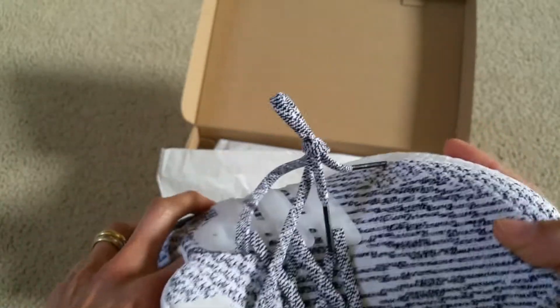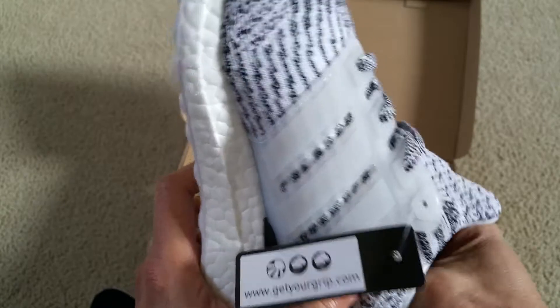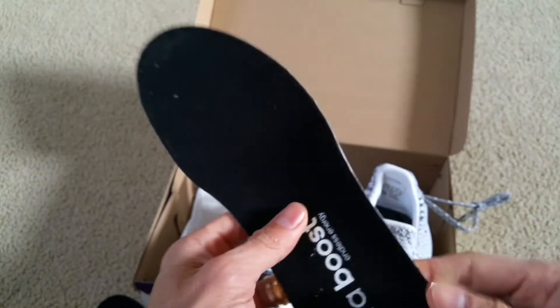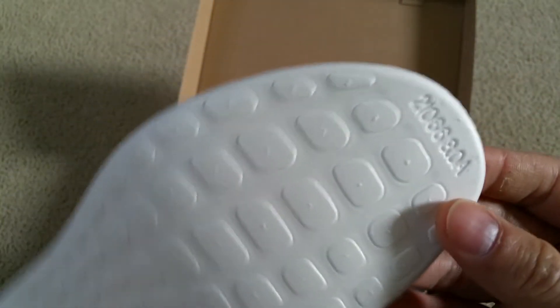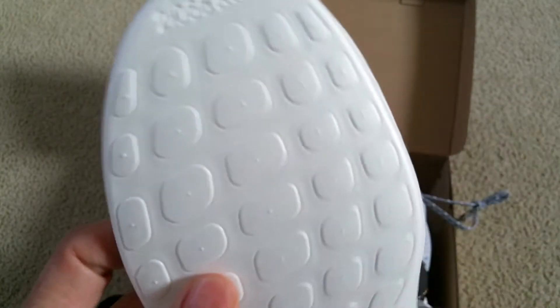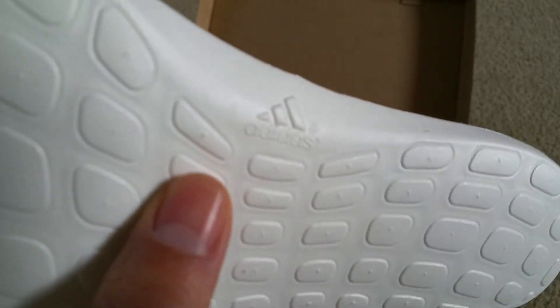The good thing about eBay is that if you buy something that doesn't meet your expectations, you can return it. Here's what the insole looks like.